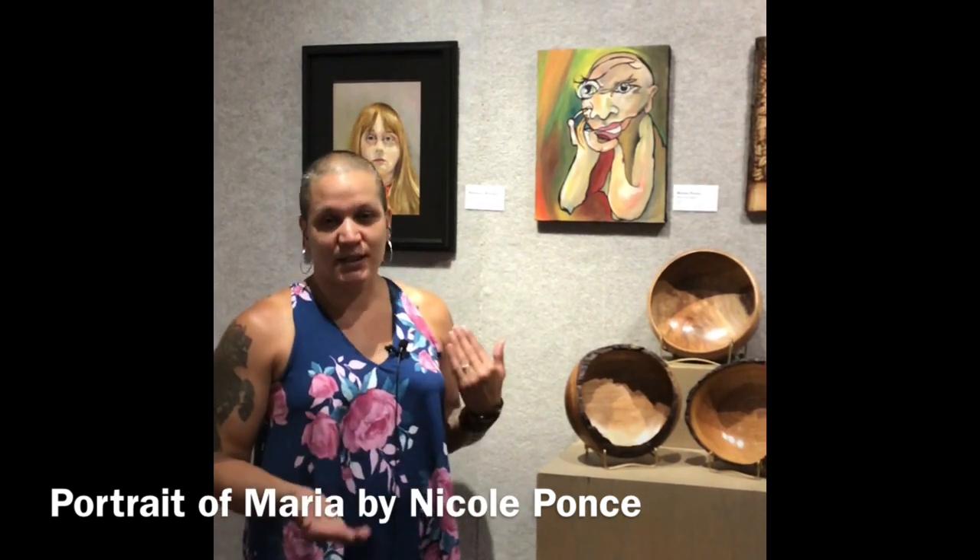One of the things I like to play with, especially when I'm teaching — because I teach out at Carl Sandburg College — is blind contour, or drawing without looking. Through the process of just making art, muscle memory kind of takes over. I took one of the pictures of my daughter and just looked at it and drew.